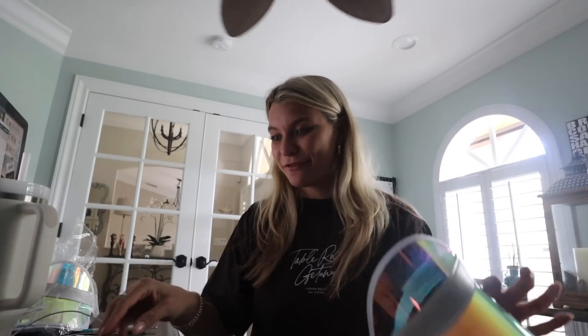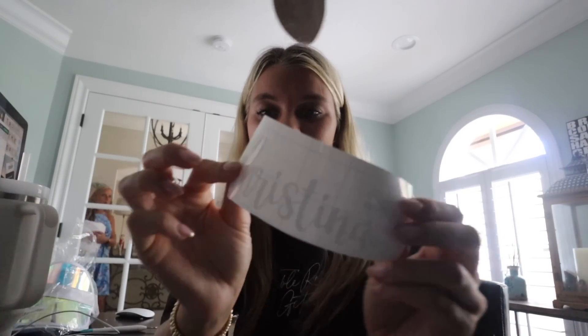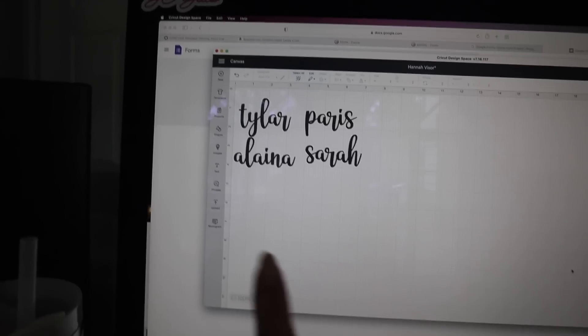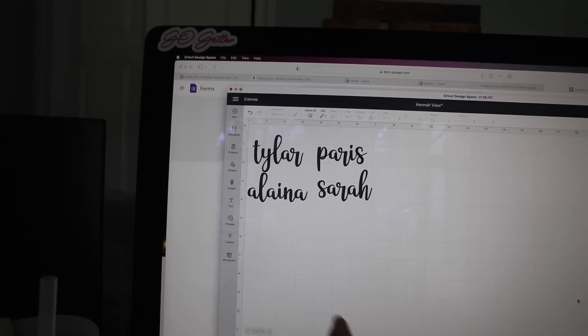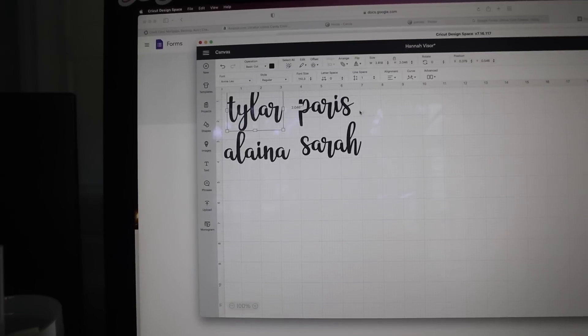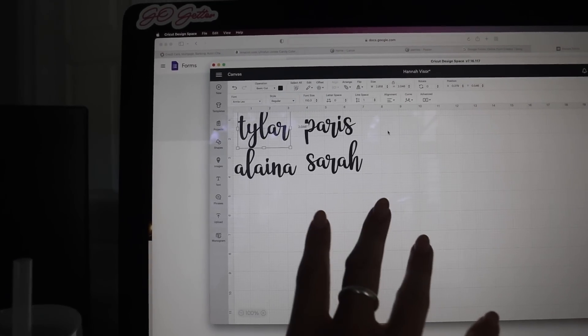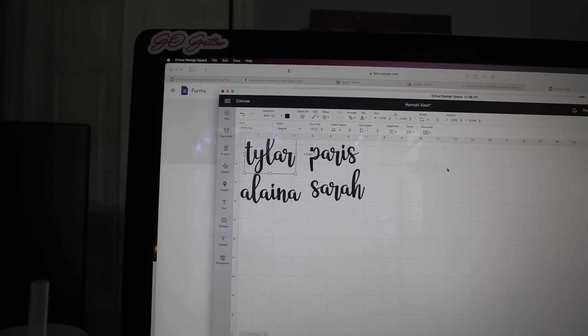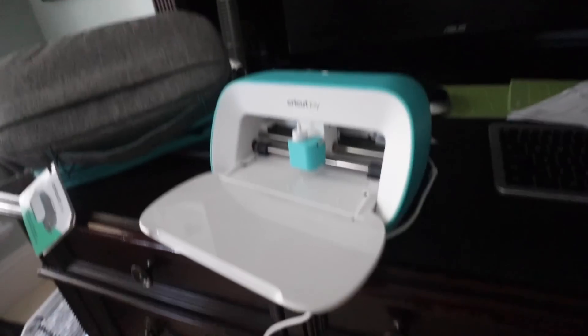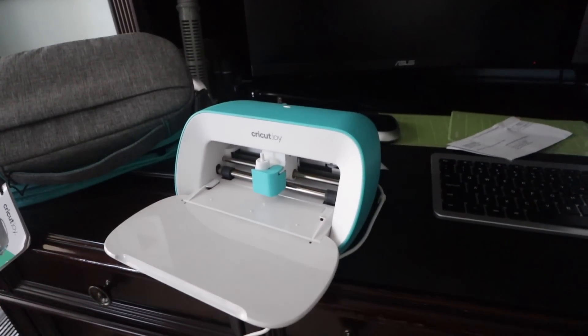I already have the vinyl, the Cricut program, and the machine, so the rest is essentially free. What I'm going to do is put every bridesmaid's name and my sister's name on the front. This is Cricut Design Space on my desktop. Here are the four remaining names of the bridesmaids, all in a font called Annie Lou at size 110.3. I'll hit make it, they'll cut out on the Cricut Joy, and I've got all of the white vinyl right here.